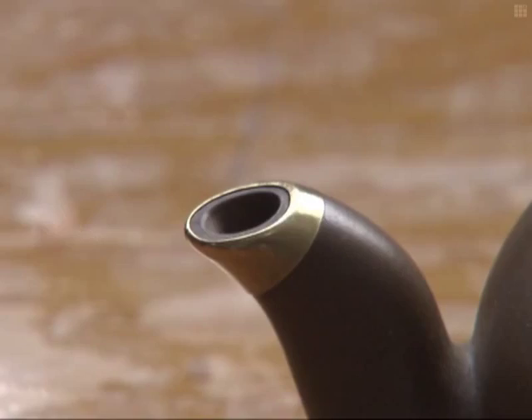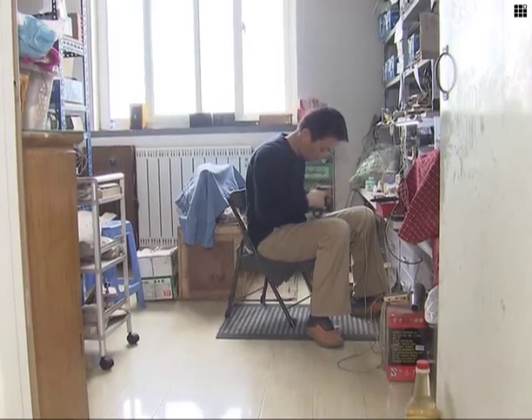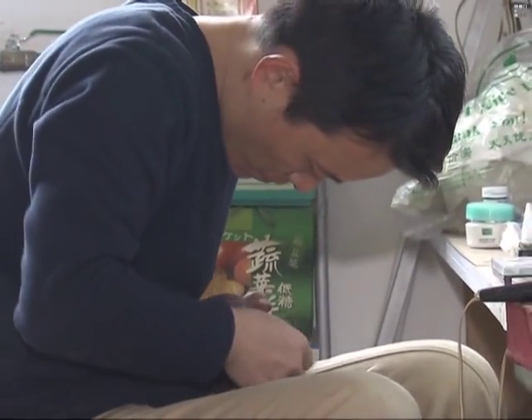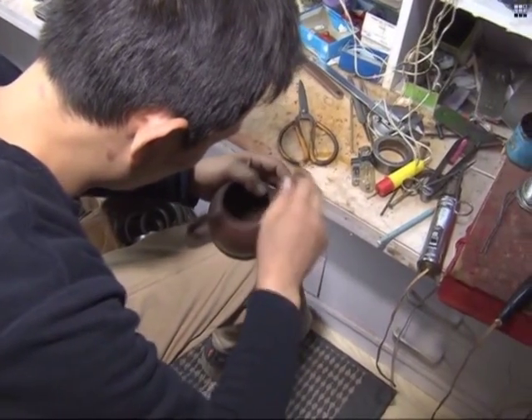Yu says more people are now learning to appreciate the value of Zisha teapots. He is delighted to find that his son has shown an interest in the ancient art and has been training with Yu for the past 15 years. Yu says: I want to help protect and promote this ancient art — I would really hate to see it disappear in the future.